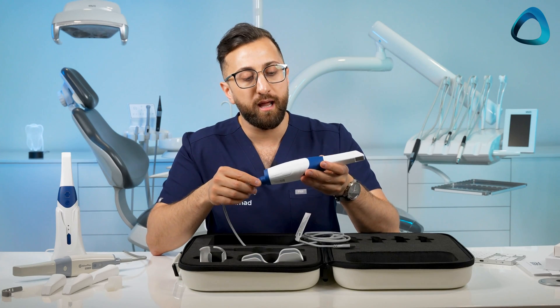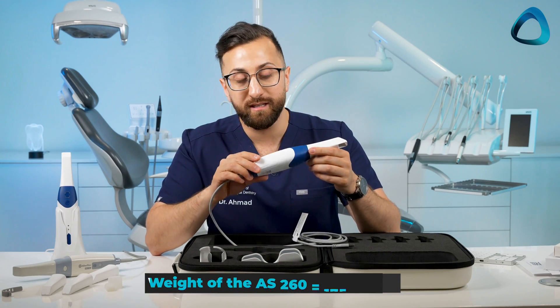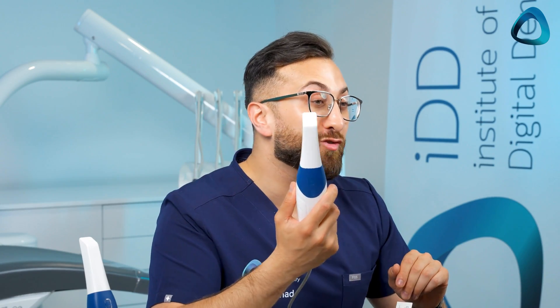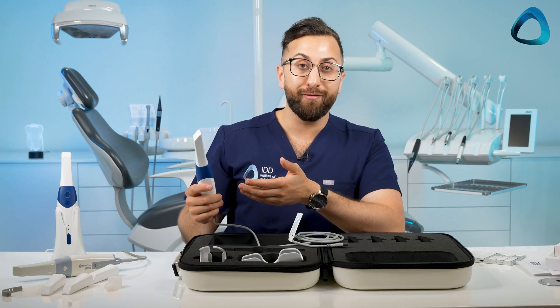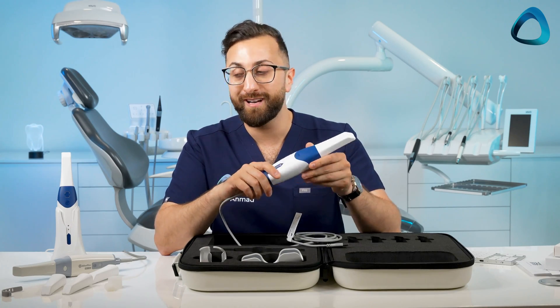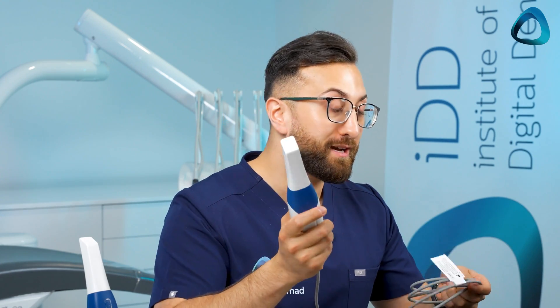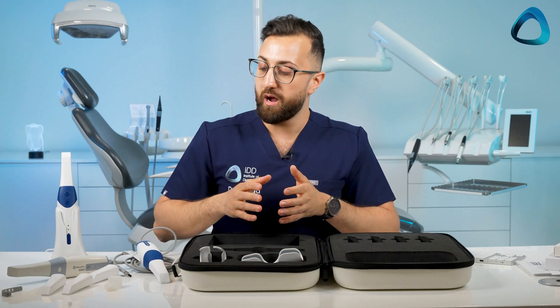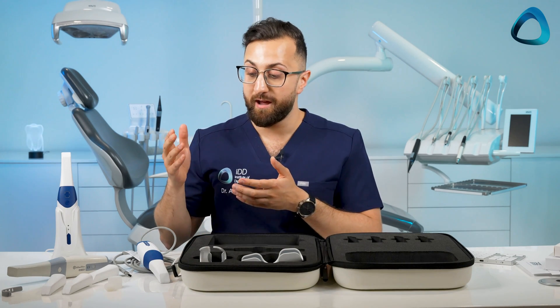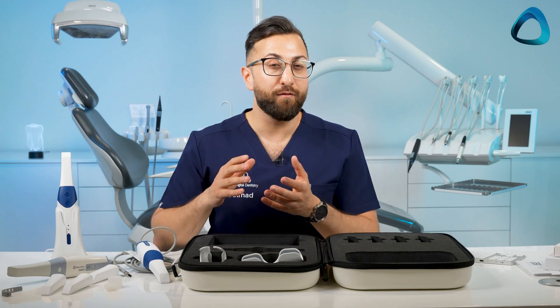The scanner also seems quite light — I'll put the exact weight on screen. The company tells me these are drop-resistant scanners, though I'm not brave enough to test that here at the IDD studio. Lastly, there are no calibration tools in the box — this is a completely calibration-free scanner. That's really the trend with these newer lower-cost scanners: subscription-free and no calibration required.